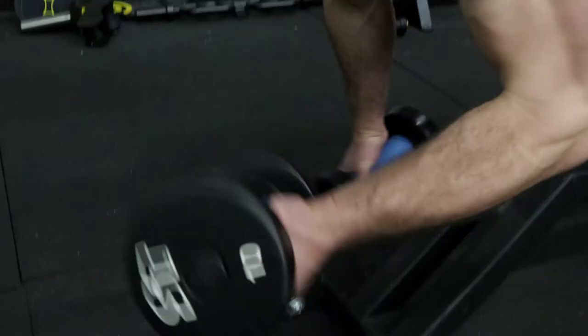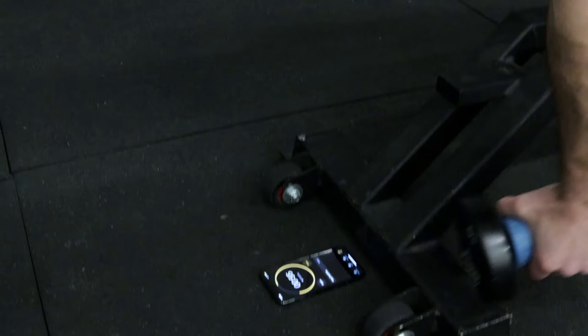We have two days that are high volume and high intensity. Day one is max effort lower and dynamic effort upper. Day two is max effort upper and dynamic effort lower. Day three is an accessory and conditioning day where we do time sets — several sets of 60 seconds, just trying to stay moving with a weight or exercise. This helps build local muscular endurance.